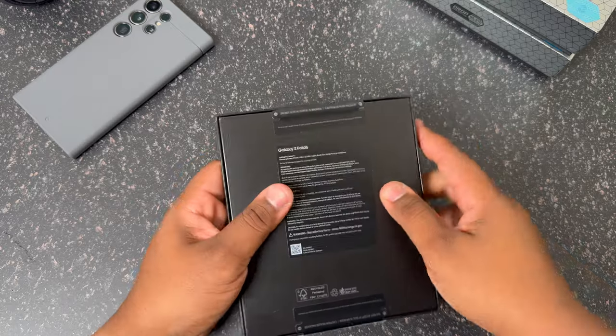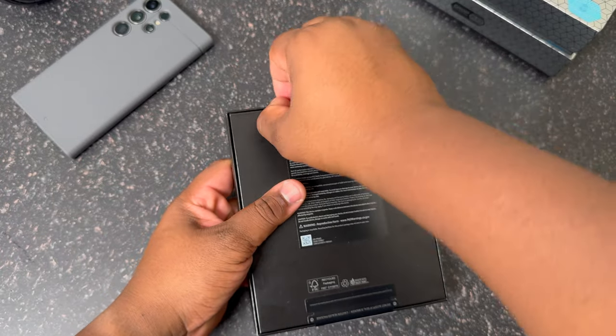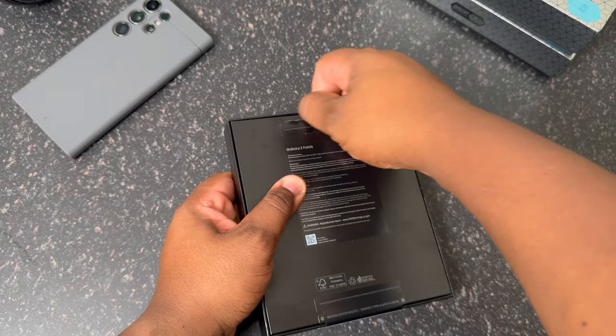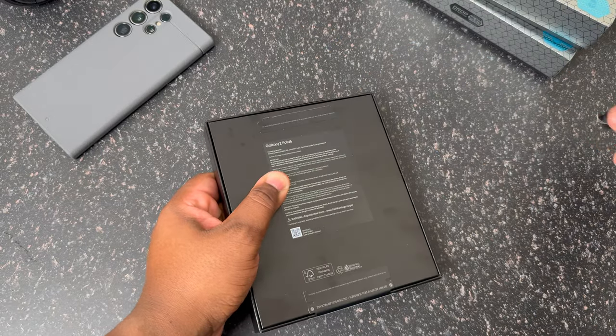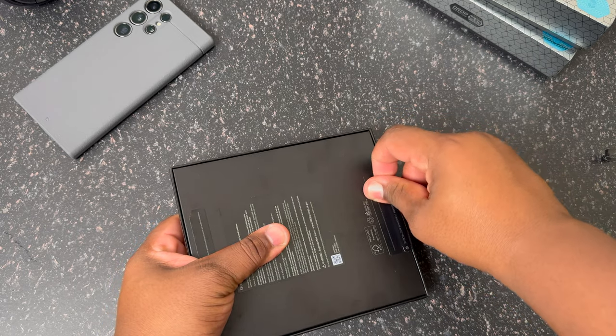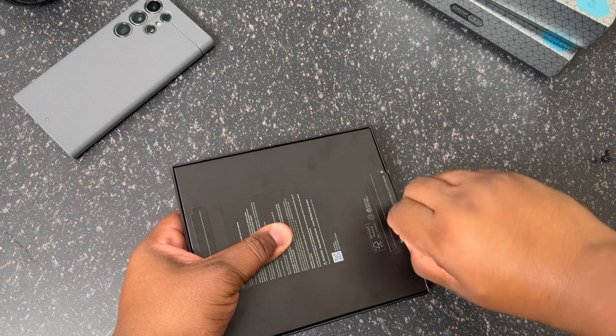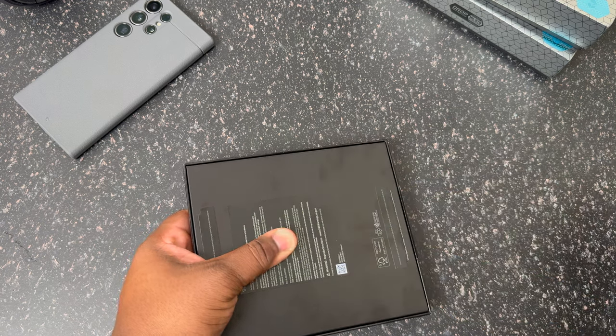Let's go ahead and peel this open. I'm going to peel this back here — boom, done on that one. Let's see if I can get a clean rip on this one. I don't have any fingernails so I'm doing the best I can — and boom, done on that.